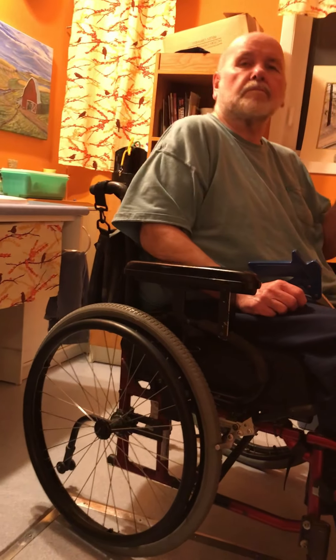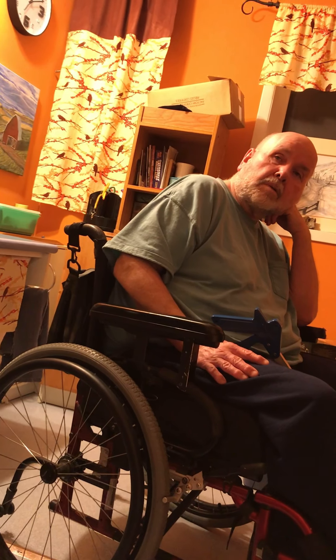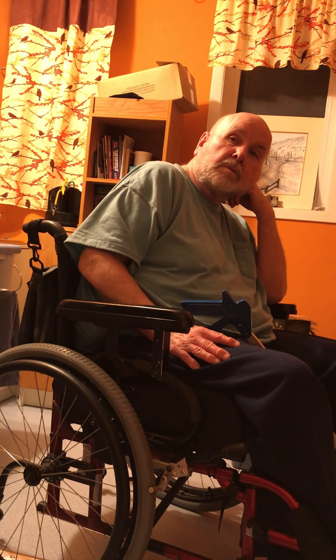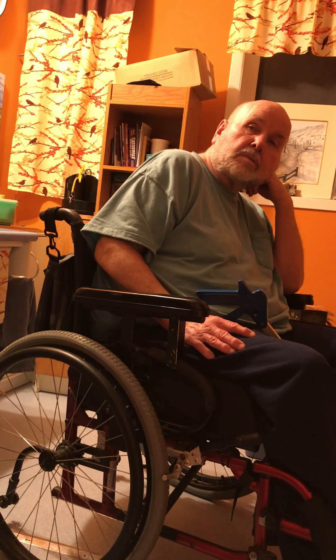Without a brake, it's impossible to transfer safely. Craig doesn't have the physical strength to just fling himself over like some people who are paralyzed from the waist down but have that strength. We have one friend who went a week without a brake because they didn't have any. So now we know to get backup brakes.